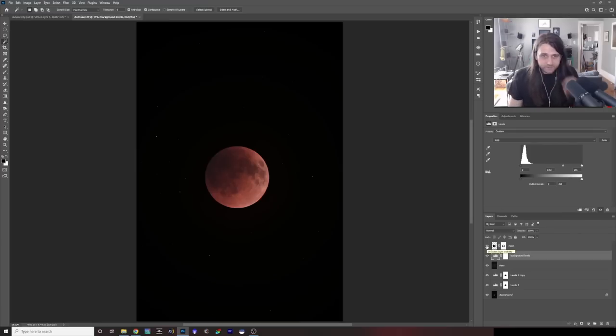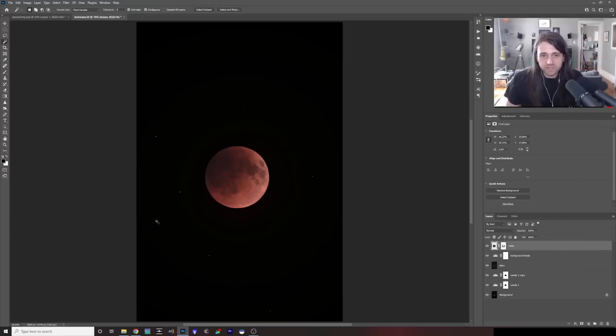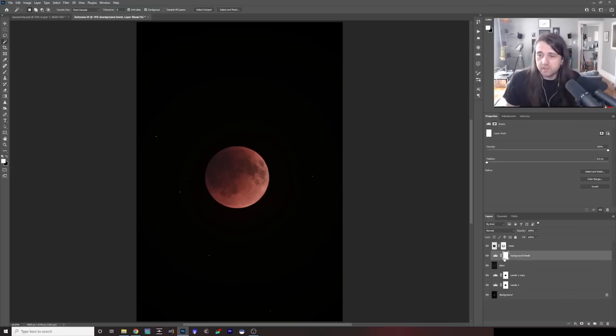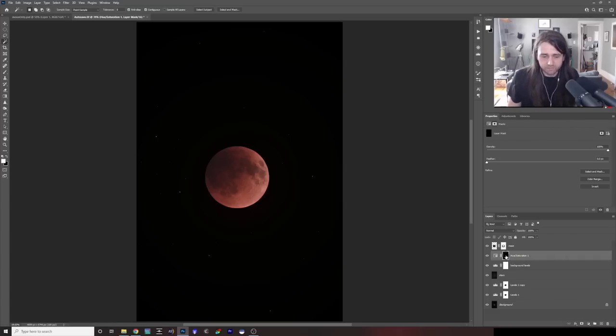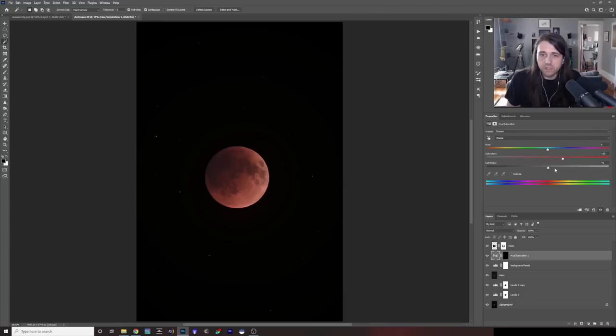Now we can turn back on our moon. We now have a moon in the right place with the stacked stars shot. There's not quite as many stars visible as I'd like, so with the layer mask we created, I'll add a new Hue/Saturation adjustment, copy the layer mask onto it by holding Alt and dragging, say Replace Layer Mask, invert it with Control+I, and then increase the saturation and lightness of the stars.